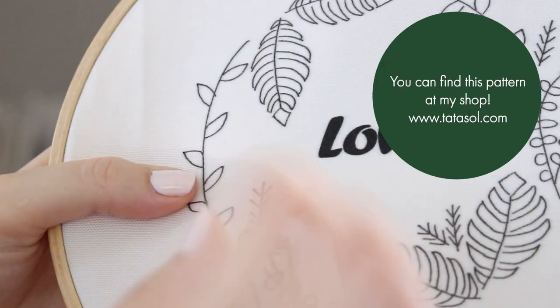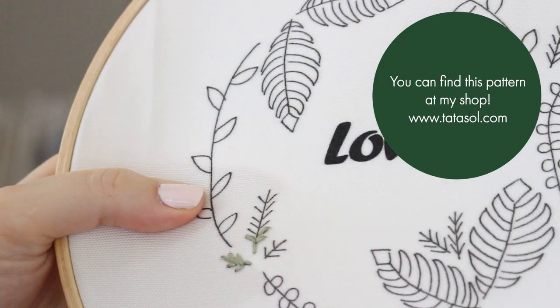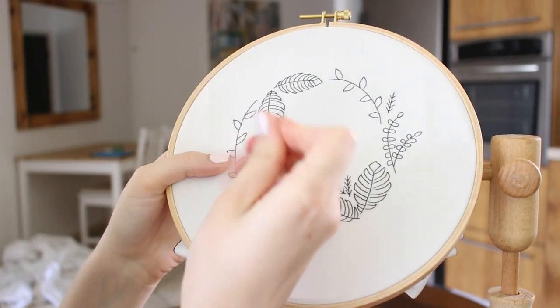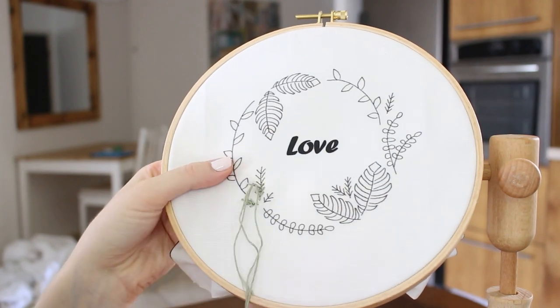By the way, you can find this pattern and many other plant embroidery patterns and embroidery kits at my shop. You can go check them out right now — the link is in the description box.